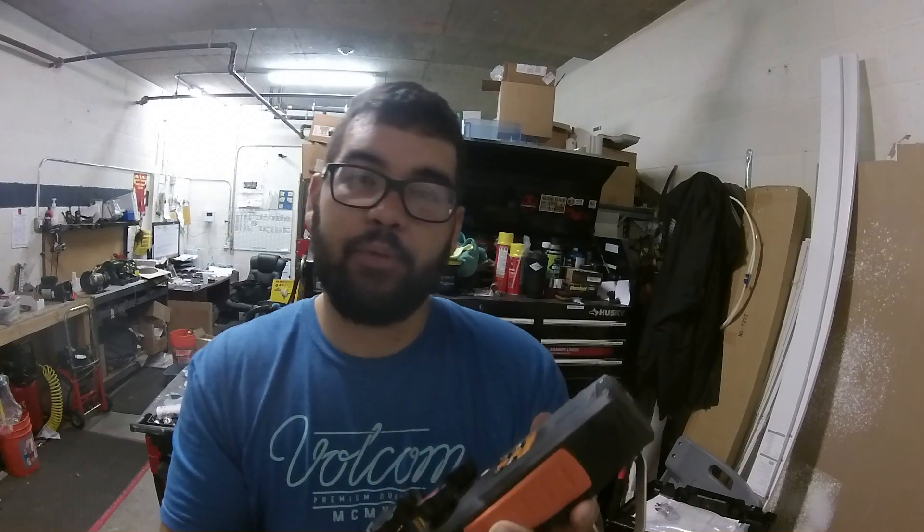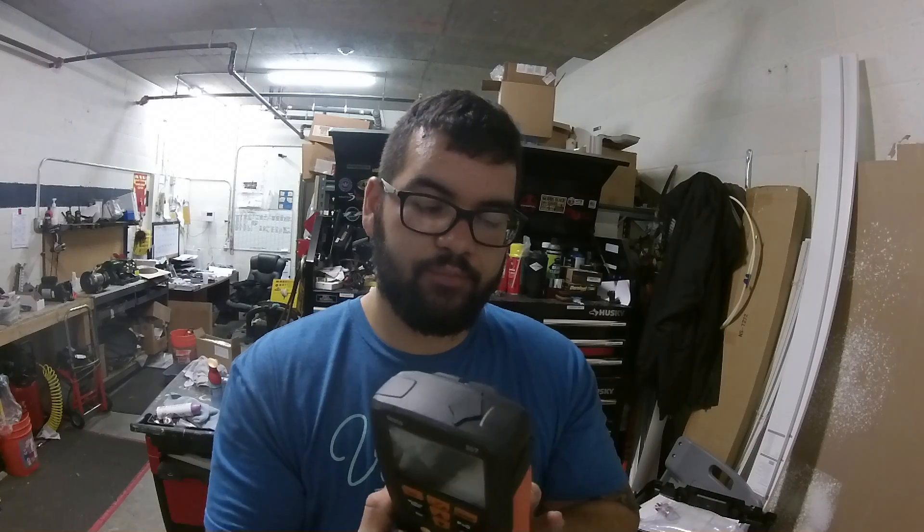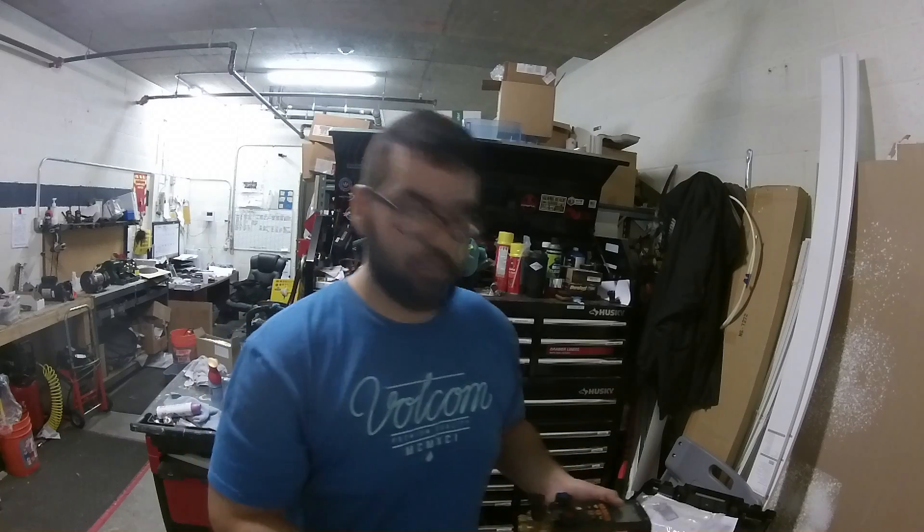Alright guys, girls, ladies, gentlemen — thanks for watching, have a good one. Bonus footage if you want to watch it: I'm going to put up my new hoses on it.